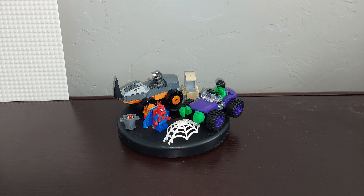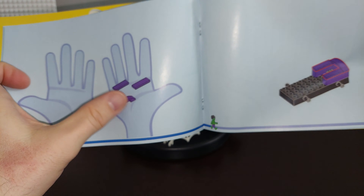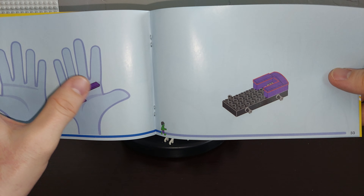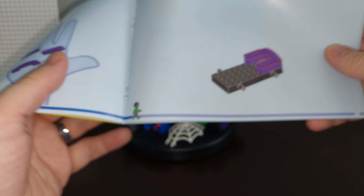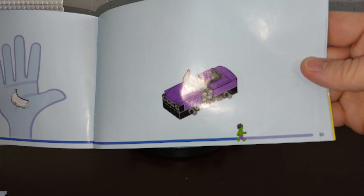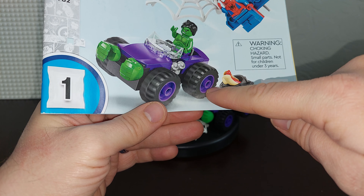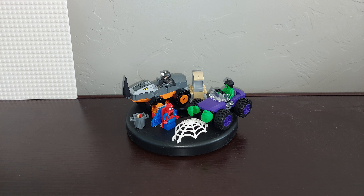One additional thing — the manuals. There are two of them because there are two bags. For these 4-plus sets, the manuals are set up in a really cool way where each page is its own step. They show exactly which pieces you need and highlight where they go. At the bottom, Hulk and Rhino walk across as a progress indicator. These manuals are really easy to use. The only thing I've had to help my son with is putting the rims in the wheels — everything else he can do 100% by himself.